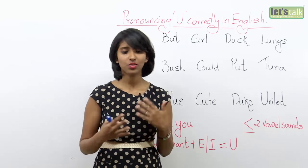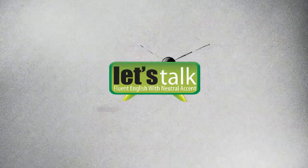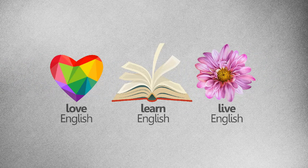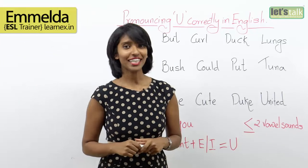So I read and read and read, avoided, read, and suddenly — revelation happened! Hi, my name is Imelda, and today we will discover how to pronounce U correctly in English. Let's check out the sounds the letter U can make.